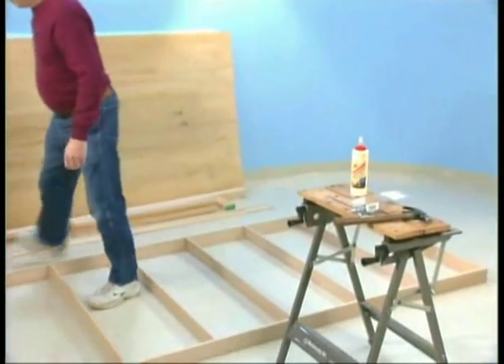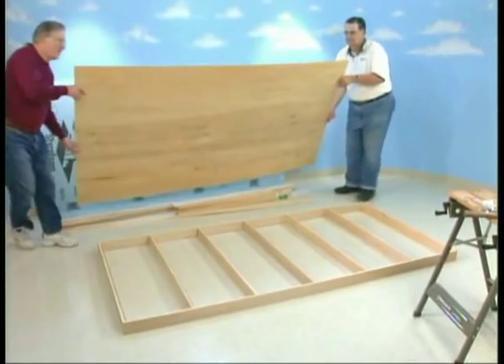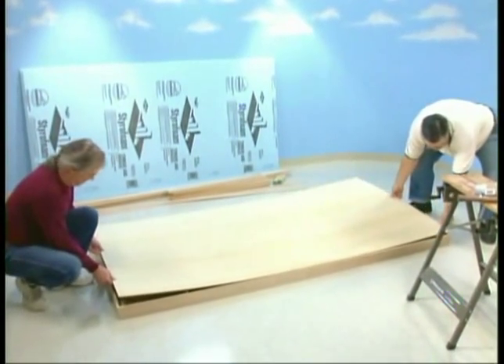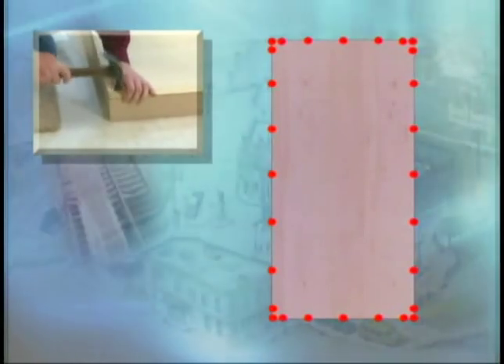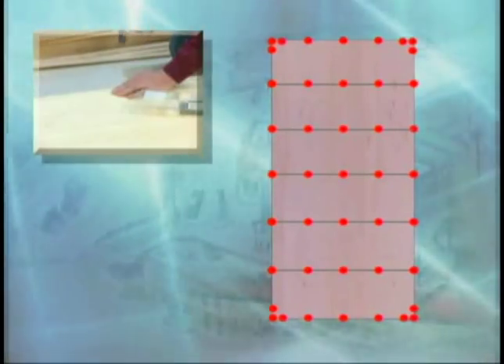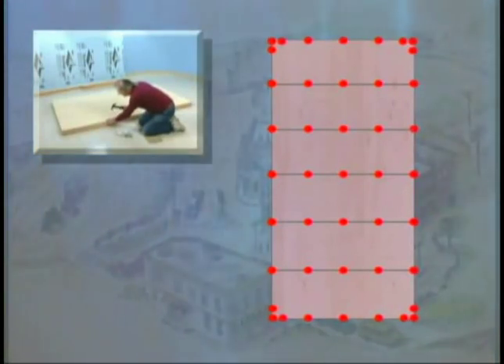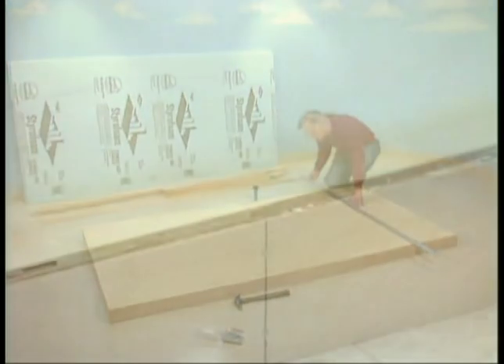Now let's add the ¼-inch plywood top. Run a bead of glue along the entire frame you've built, including the cross pieces. Then position the top over your frame — this is where a second set of hands is helpful. Use the top to square up the frame, and secure the corners first. Nail the top into place, including into your cross pieces; the last thing we want is a bowed tabletop down the road. To make sure you are nailing into the cross pieces, mark their position. Use a straight edge and the marks on the sides of the frame to locate the position of the cross pieces.